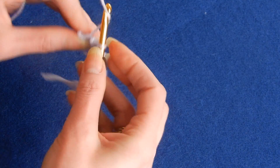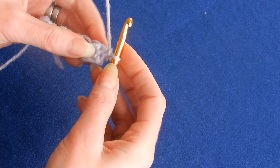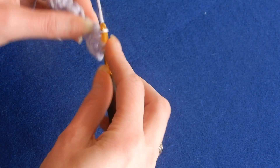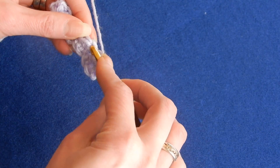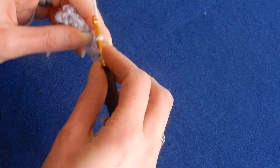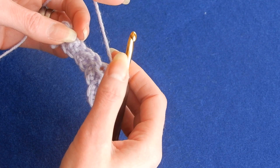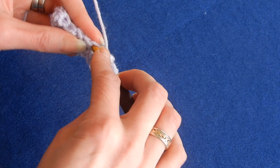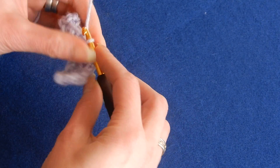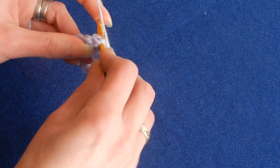And again you're gonna chain one, and you start again. The first stitch is here. You're gonna do a slip stitch. Next stitch is half double crochet. Next one is slip stitch, then next one is half double crochet. You're always gonna put a half double crochet on top of the half double crochet from the previous row and the slip stitch on top of the slip stitch from the previous row.